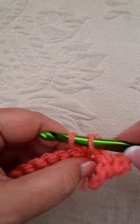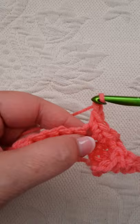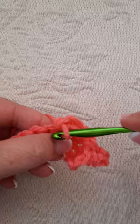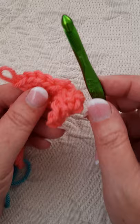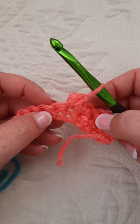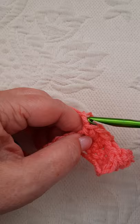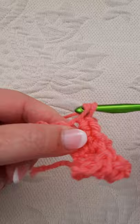One, two, three, and four. If you're left-handed, you'll go from the front and then pull that stitch over like that and pull through. That kind of puts the stitch on the front. That's for lefties. I'm right-handed, so that doesn't feel right for me. But if you're a lefty, that's the only change you have to make to the pattern.